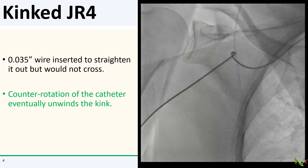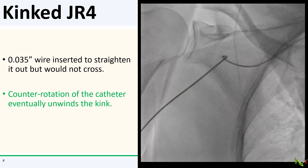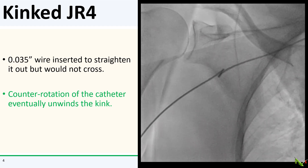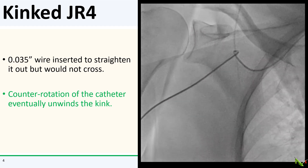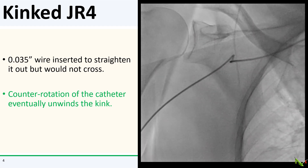Here's the kink — it's somewhere in the axillary artery. I tried to get a 0.035 wire to cross it to straighten it out, but the catheter was so kinked that the wire could not cross. However, I was able to apply counter rotation of the catheter, and with a little bit of luck, the kink eventually unwinds. No harm done.